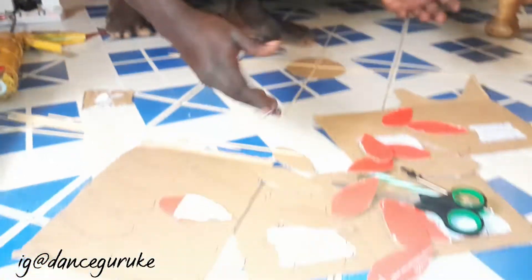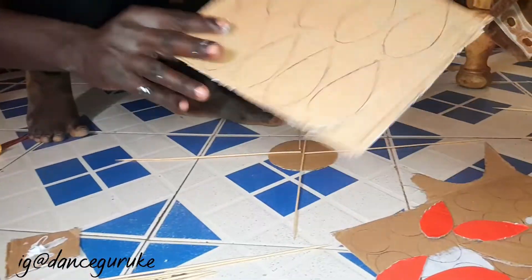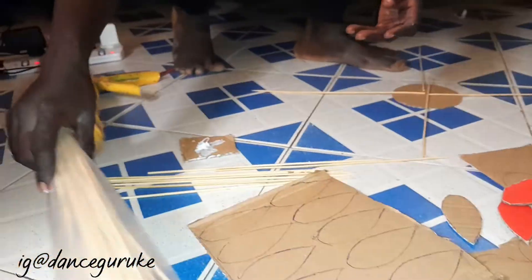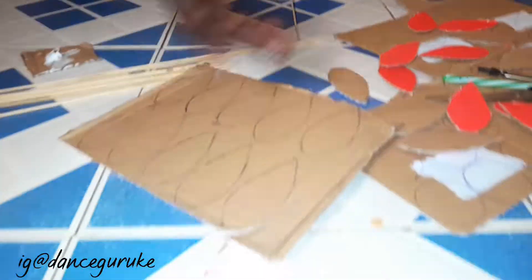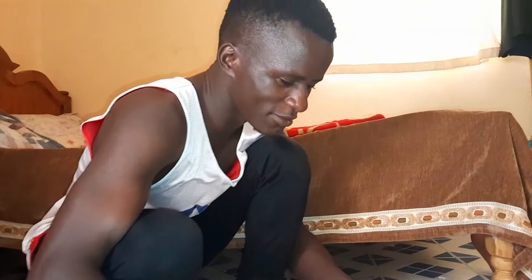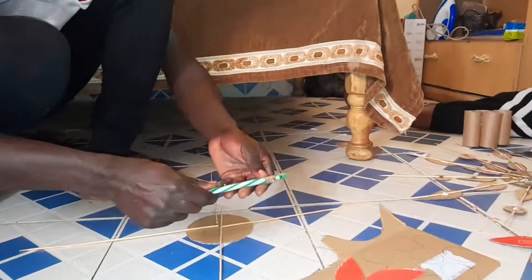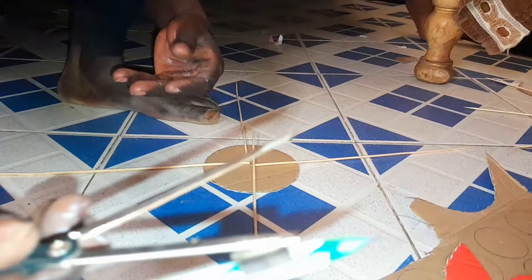We are going to show you how to make a simple wall art using just a few requirements. This one is just a normal cardboard, and this one is bamboo skewers — cardboard is free, you can get it easily, but the bamboo skewers cost 150 and they contain a lot of sticks inside. You also need just a pen and a compass.